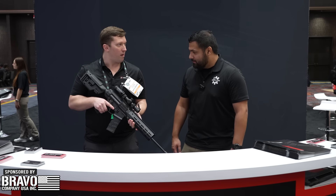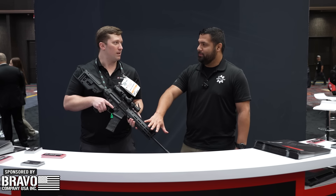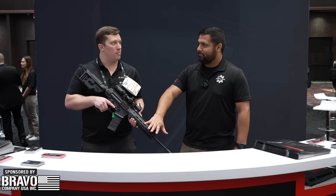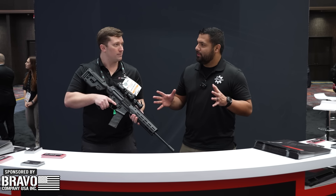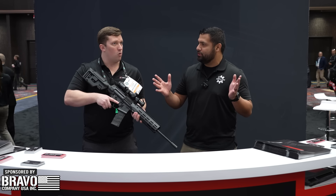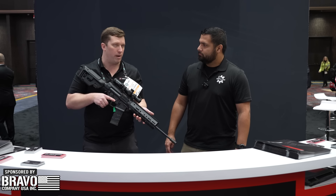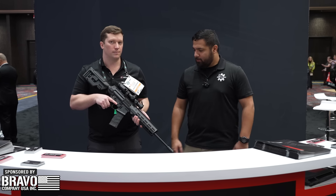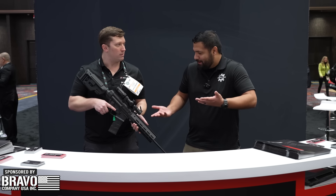That's awesome. I appreciate you taking the time. This is available for pre-order right now, with first delivery early April — so get your pre-orders in quick. Right now it's only available on the website, but they will be available with all your main distributors once they're live. I appreciate you, Logan. Shout out to Zenith for taking the time to talk to us — I'll see you guys at the next booth.